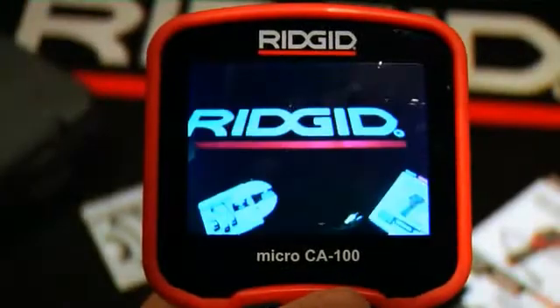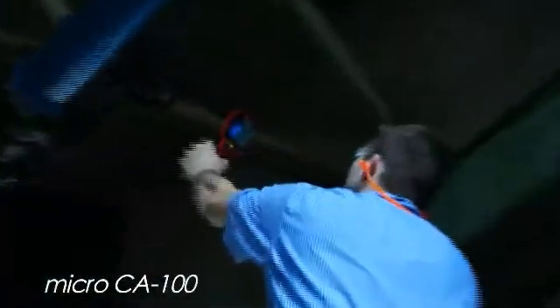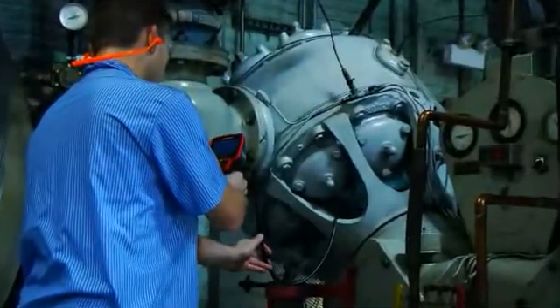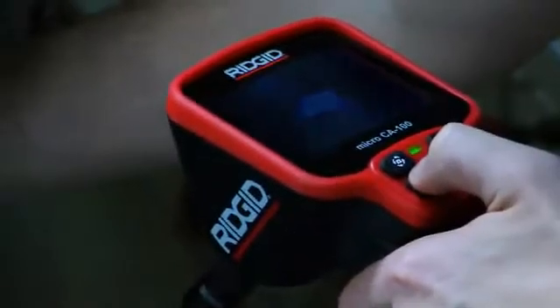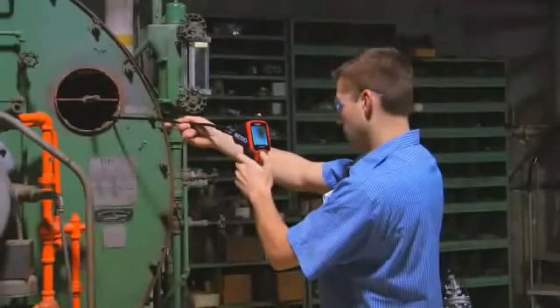Introducing the Rigid Micro CA 100 inspection camera. The CA 100 is a view-only camera allowing for fast inspection in hard-to-reach areas, featuring a high quality image on a 3.5 inch LCD screen and four adjustable LEDs. The CA 100 enhances the inspection process with 90 degree image rotation for an up-is-up view.